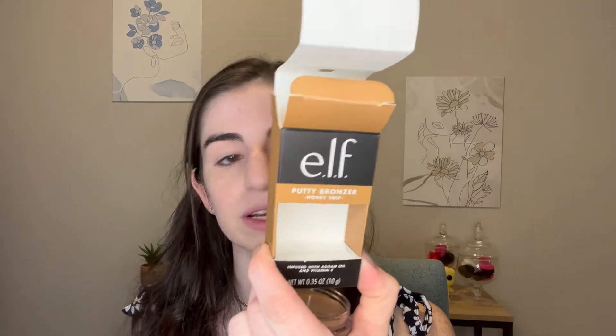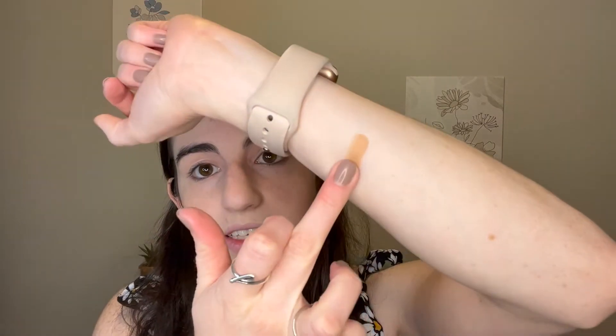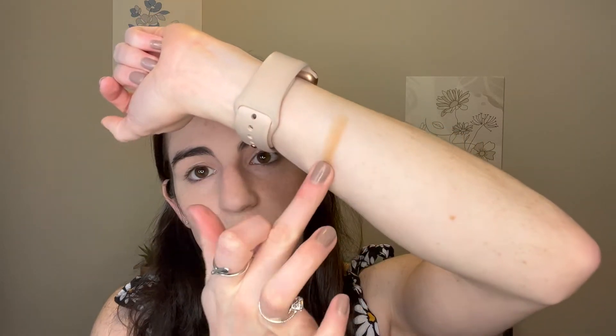We are going to go in with the putty blush and putty bronzer. The shade names are on the boxes — the putty bronzer is in Honey Drip and the blush is Bora Bora. I'm not sure how I should apply this, so I'm just going to do a little swatch. It doesn't feel — it feels pretty nice actually. Oh, it kind of dries down powdery almost. Okay, now I'm excited — that actually looks pretty good. I was worried because a putty bronzer sounds interesting.